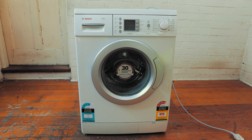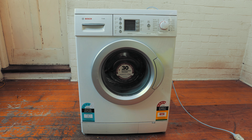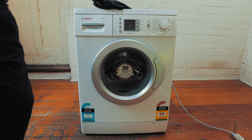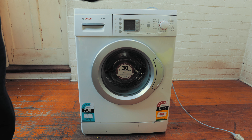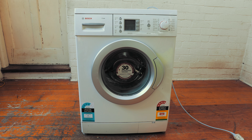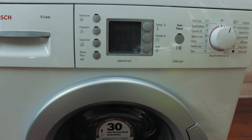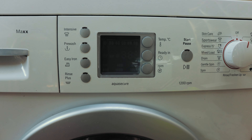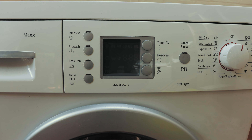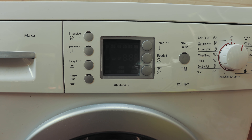Hey guys, I know it's been a while. Today I've got something special for you — we're looking at a Bosch washing machine. This one's giving out an F21 error. So if yours is having the same problem, I'll just show you what this is. You've got the F21 problem there — that error code F21, the Bosch error code.